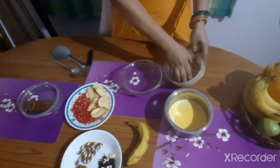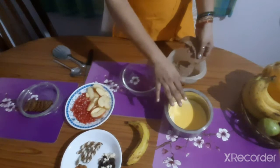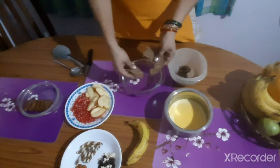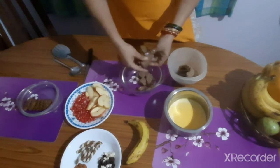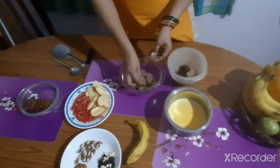First take a glass bowl and add a layer of cake. I have taken chocolate cake. The first layer has to be a cake, because the custard is liquid and it has to absorb some moisture — that's why the first layer has to be the cake.